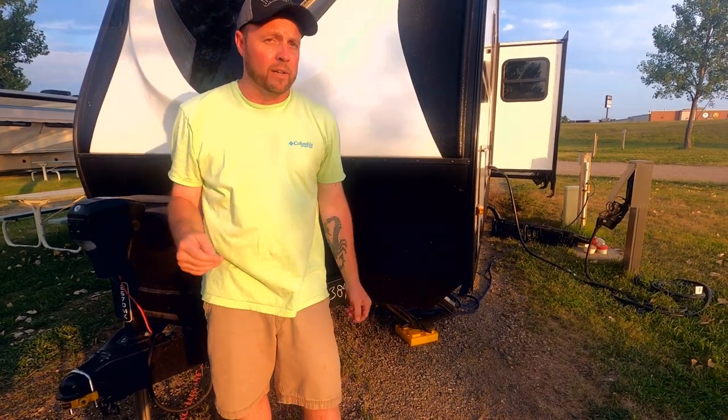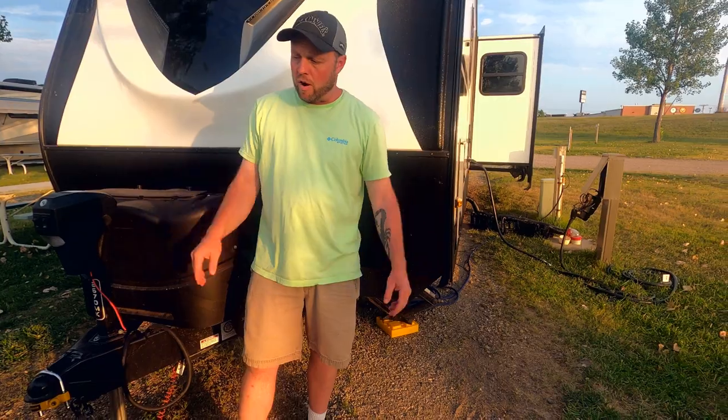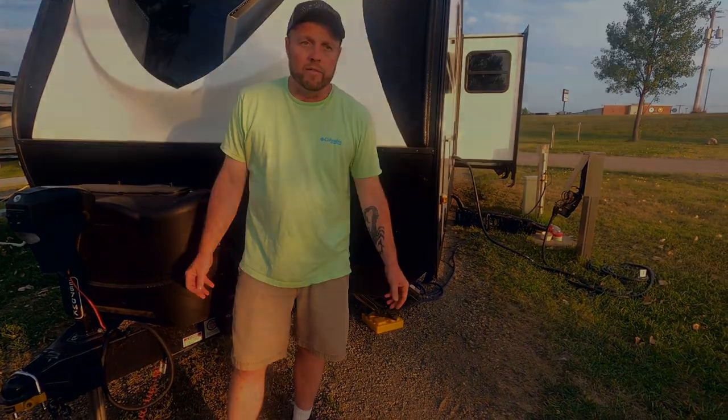It being active all the time means that when the wind hits it, it's automatically wanting to fight back and keep it straight. When the wind hits it, I'm going to feel it in the truck and I may have to turn the wheel to keep it straight, but that's all part of it.